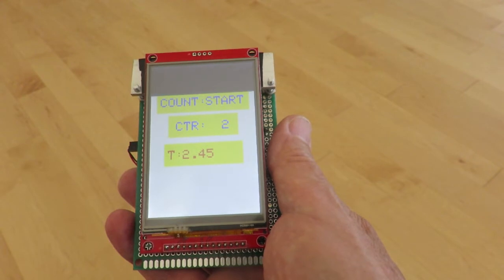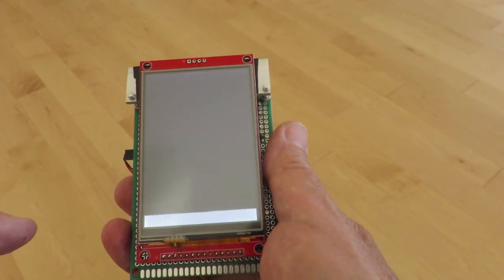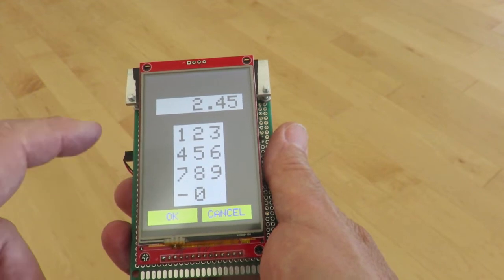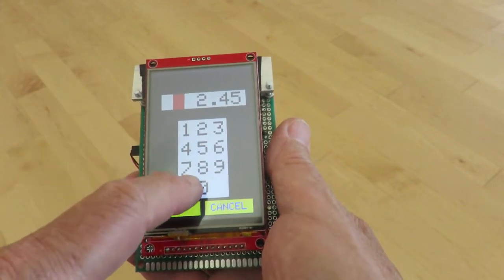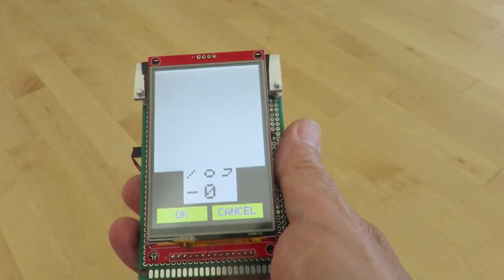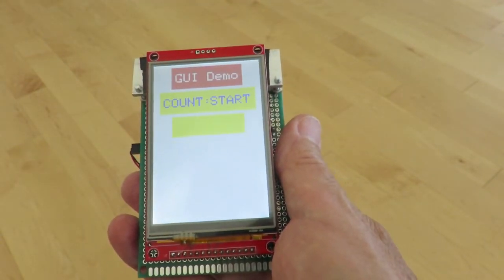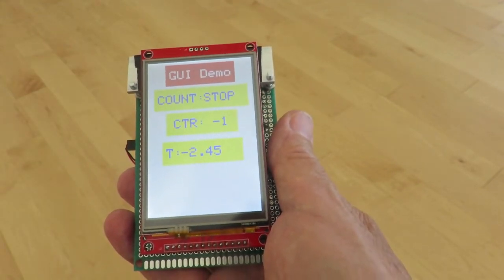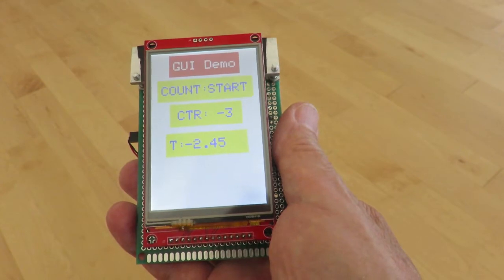Let's edit this value. It draws reasonably slowly. I'll make it negative. And now if we start it, it'll come downwards. There we have it.